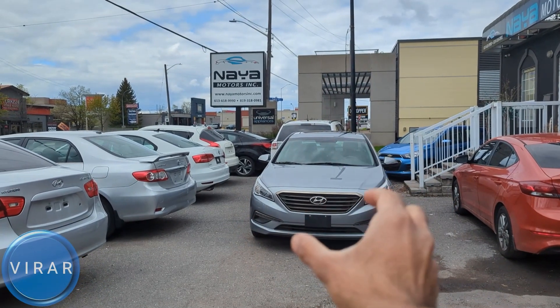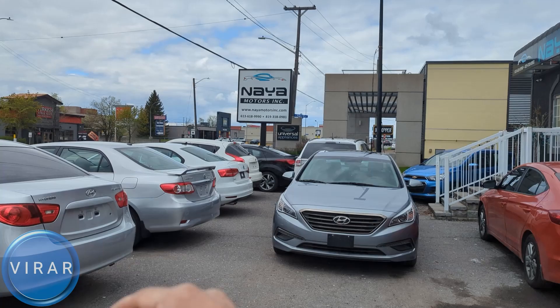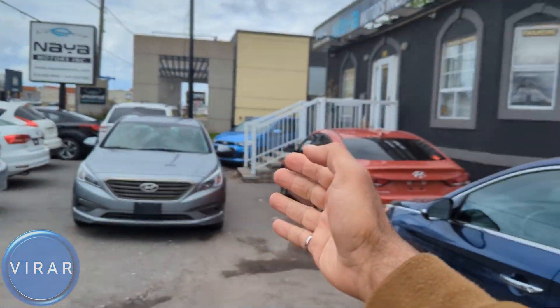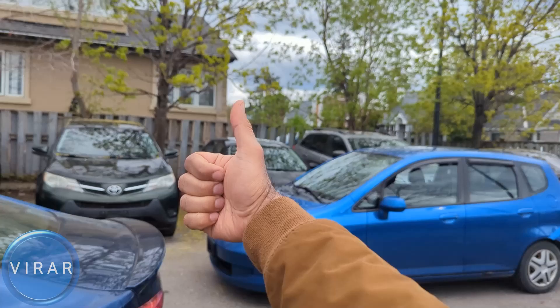Here is the Hyundai Sonata. Before we get started, let me give a quick shout out to Naya Motors Inc. for letting us use the car today to film the videos. They are a used car dealer here in Ottawa, Canada. Check out the link in the description for their entire inventory.